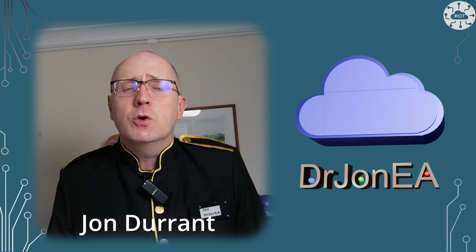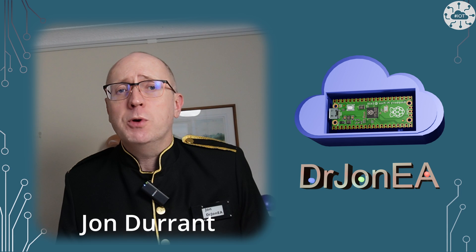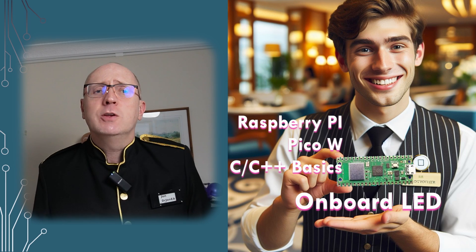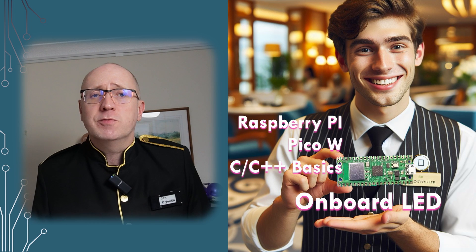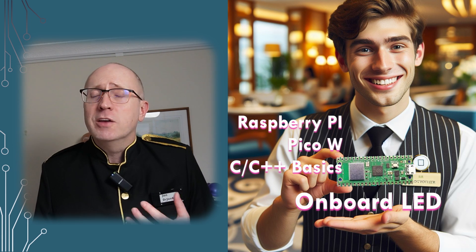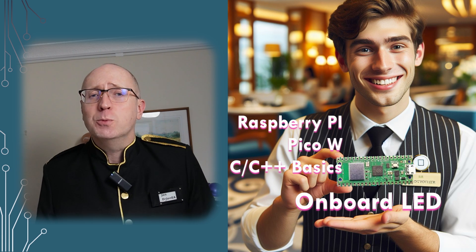Hi, I'm John, your concierge to the world of Raspberry Pi Pico, IoT, robotics and some other fun tech. This video continues my set of beginner's guide videos where I try to show that C and C++ on the Pico is not as scary as some people think. It brings a lot of control and power to your projects.